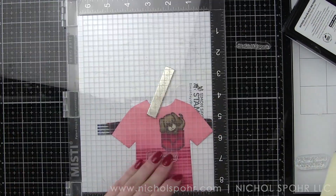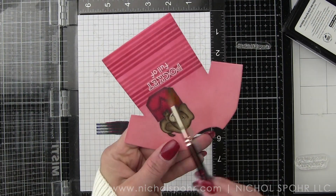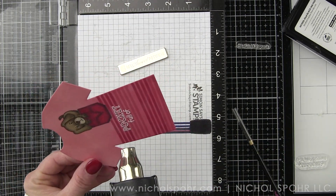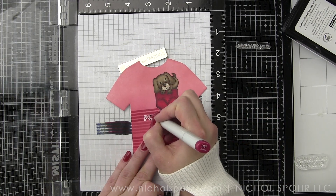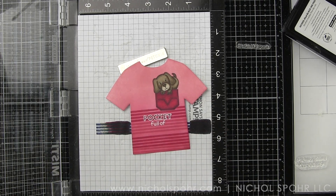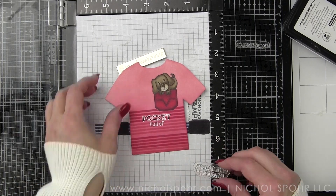The thing that's going to change on each t-shirt is the last part of text. On our yellow t-shirt it's going to say 'smiles,' on our red t-shirt 'positive thoughts,' and on our aqua t-shirt 'birthday wishes.' I love how you can get three completely different occasion cards from one stamp set. One sentiment I did not use from the stamp set is 'thanks for spoiling me,' which would be cute as well. I wanted all of mine to use that 'sending you a pocket full of' sentiment.